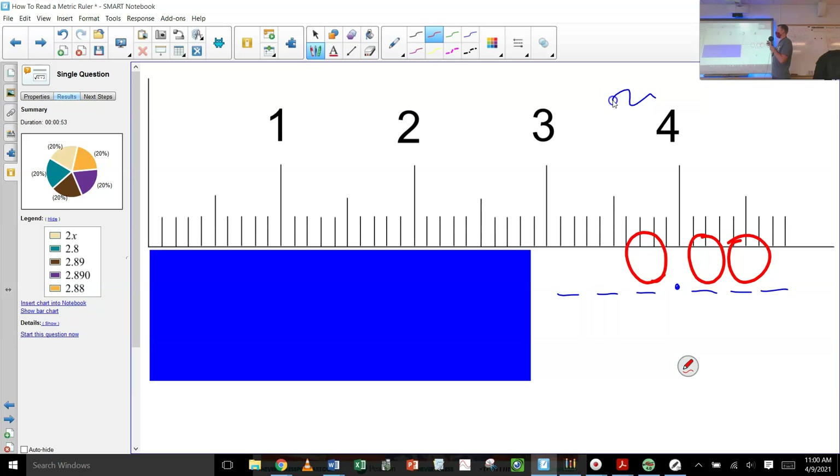So 2.89 and 2.88 — those are the correct number of digits. It's definitely two because it's between two and three. Here's 2.5, here's 2.6, here's 2.7, 2.8, and 2.9. Is it 2.9 yet? No, it's not quite there. So I like 2.8, and now we're going to estimate that last digit: 2.88 or 2.89.